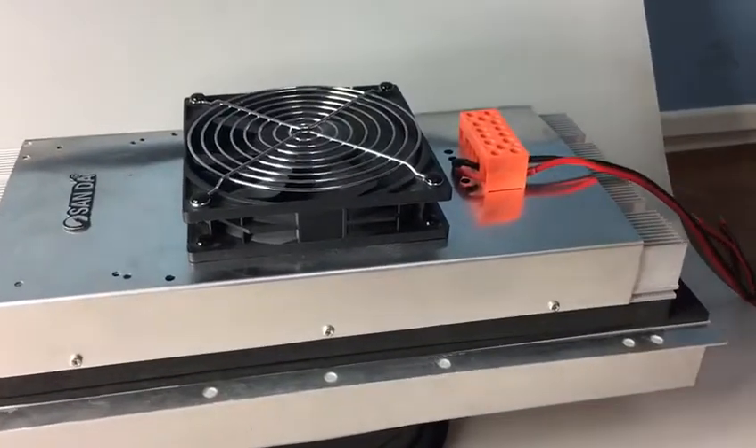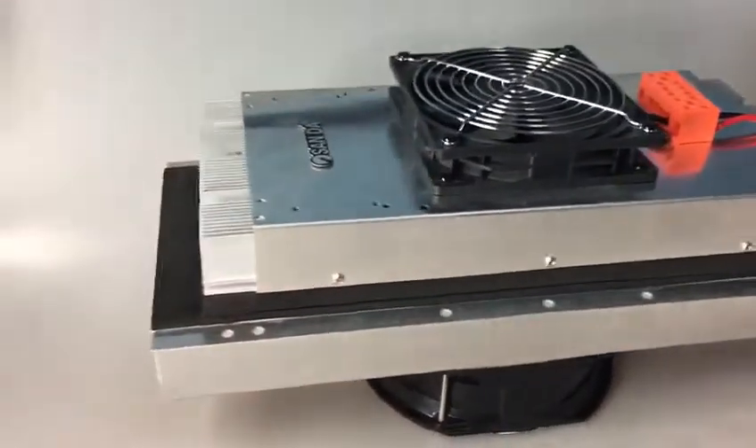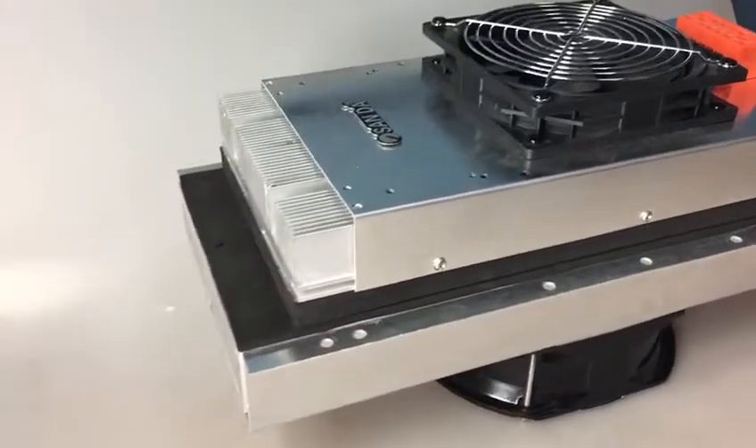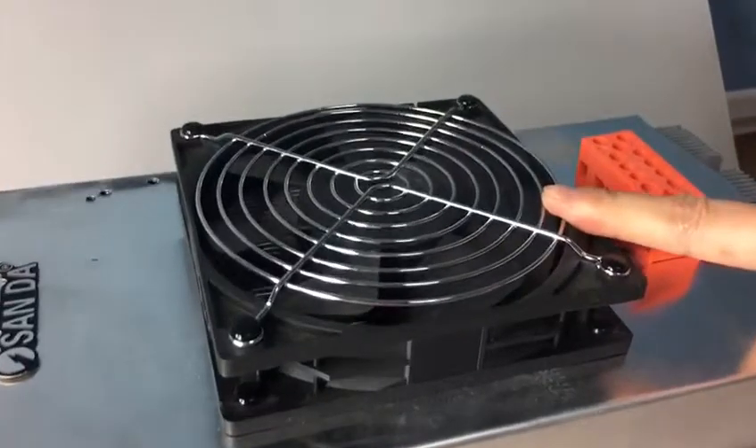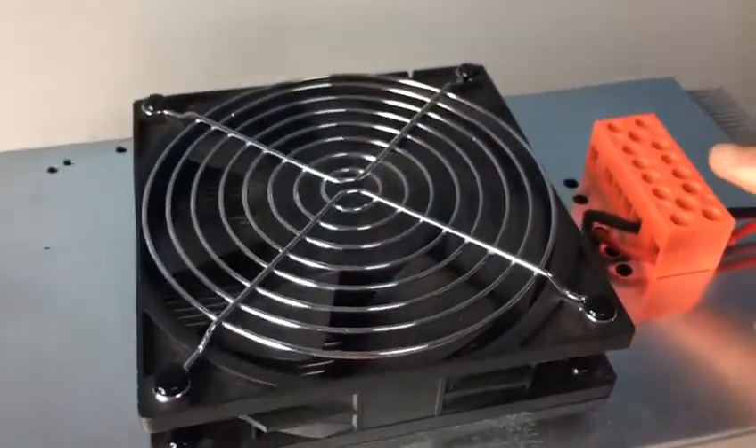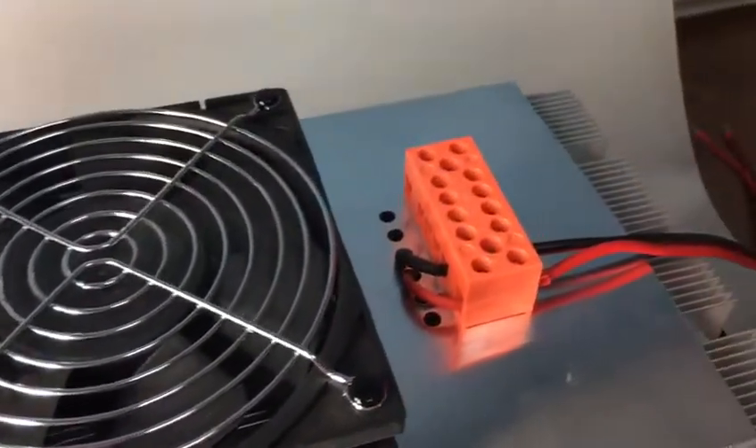Now we're going to introduce the advantages for you. First of all, the fans are all 100% original, and the terminals are Grade A terminals.